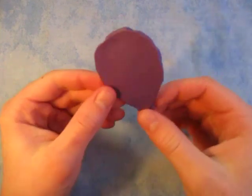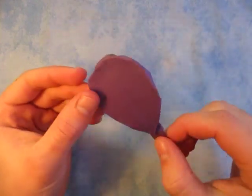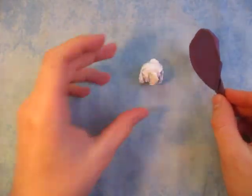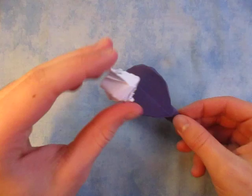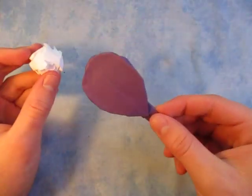Hey guys, what's going on? So in this tutorial I'm going to show you how to make something really cool. This right here is a paddle, and it actually works too. You can just take a crumpled ball and do that with it, or if you're playing like ping pong or something.